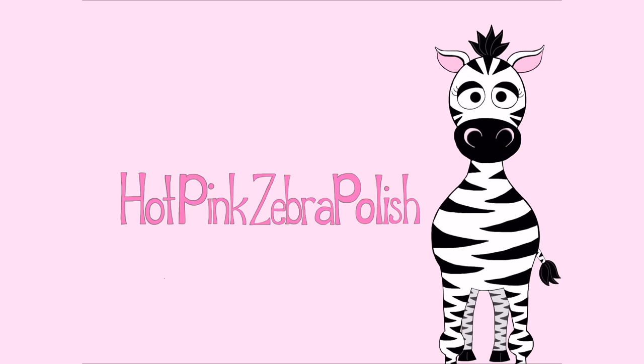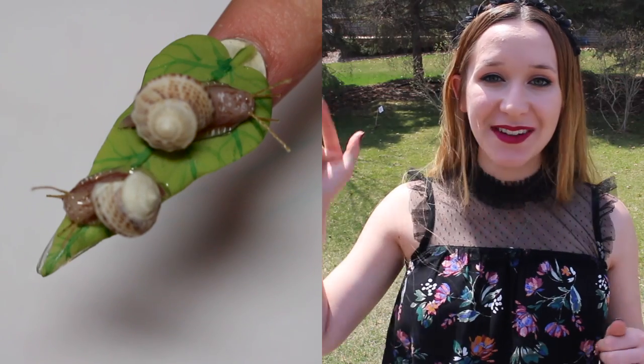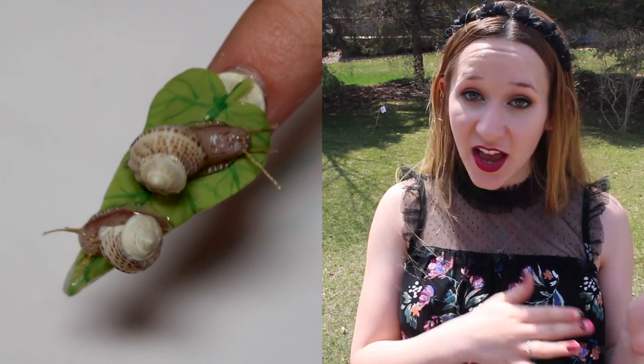Extreme 3D snails on a leaf acrylic nail art tutorial by Hot Pink Zebra Polish. Hi everyone, in today's video I'm going to be showing you a very cute little snail — or well, snails.